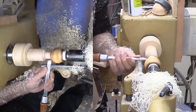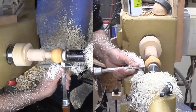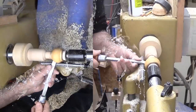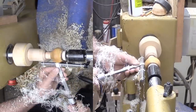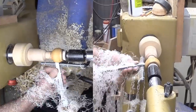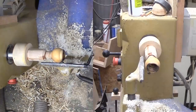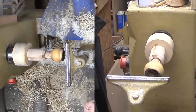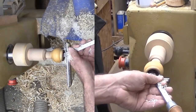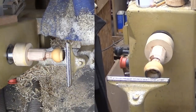With roughing done, I've switched to my skew, using it as a negative rake scraper. Once beyond the skin, the color is a mellow antique ivory — quite nice. I figure it is time now to hollow out the inside. But my turning quickly goes south when the nut breaks away from the pedestal. So much for the CA glue.